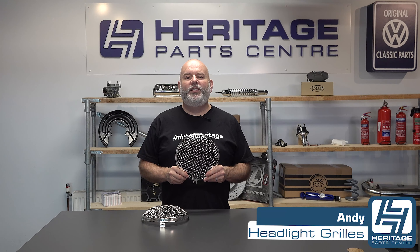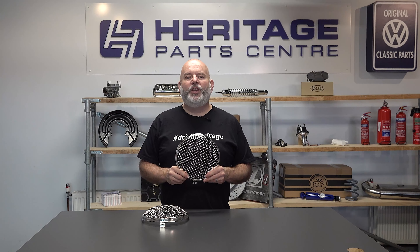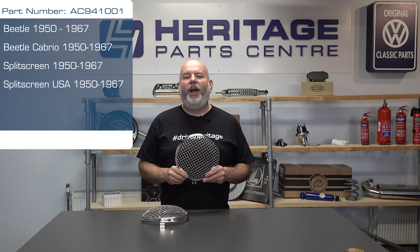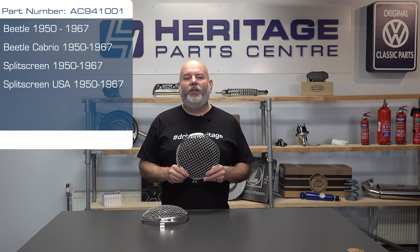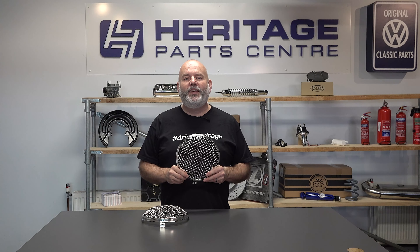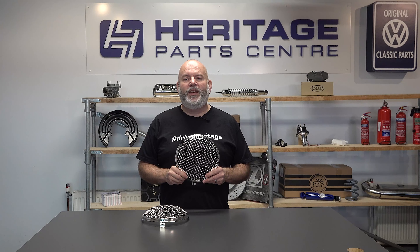Hi, I'm Andy from Heritage Parts Centre and today I'm going to be talking to you about the stainless steel mesh headlight grills. If you've ever had to change a headlight lens due to it being stone damaged, you'll know what a pain it can be to change, and it can also work out quite costly by the time you've bought a new lens and seal. These quality stainless steel mesh headlight grills are the answer to that issue.